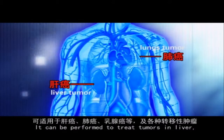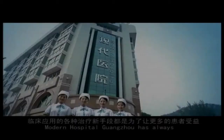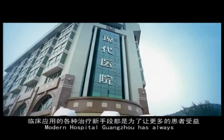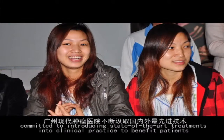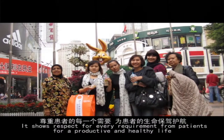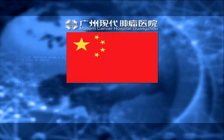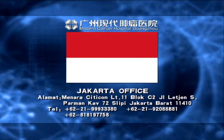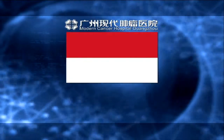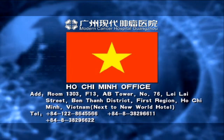RFA is used to treat tumours in the liver, lungs, and breasts, as well as various metastatic tumours. Modern Hospital Guangzhou has always been committed to introducing state-of-the-art treatments into clinical practice to benefit patients, showing respect for every patient's requirement for a productive and healthy life.